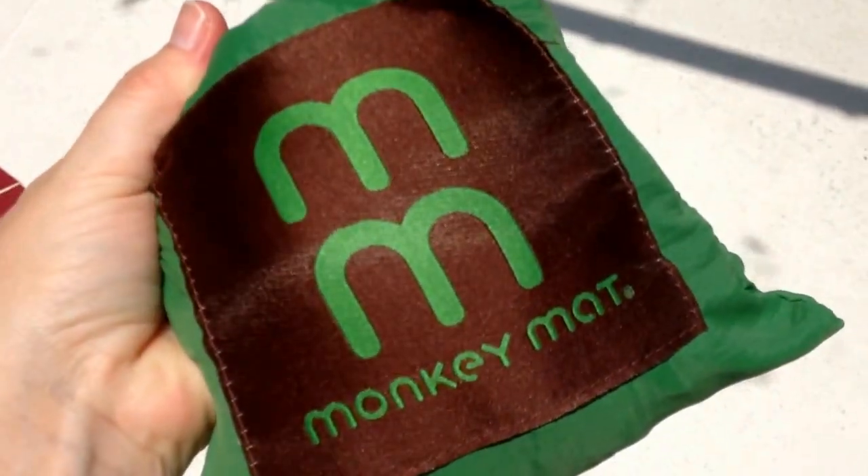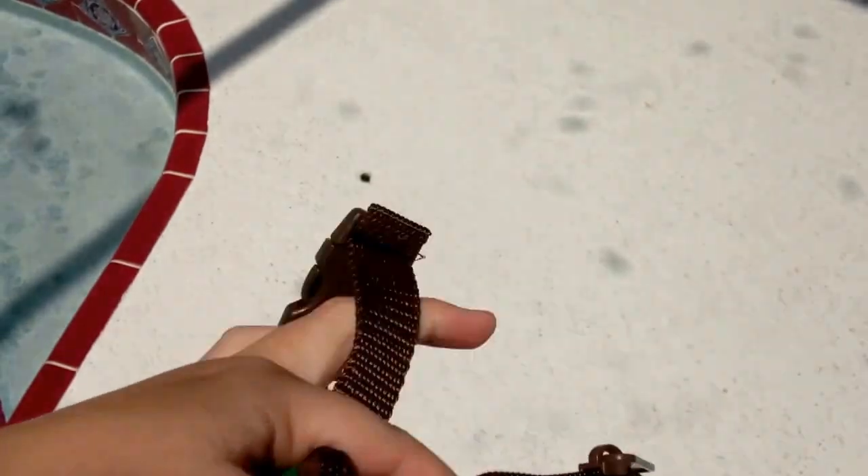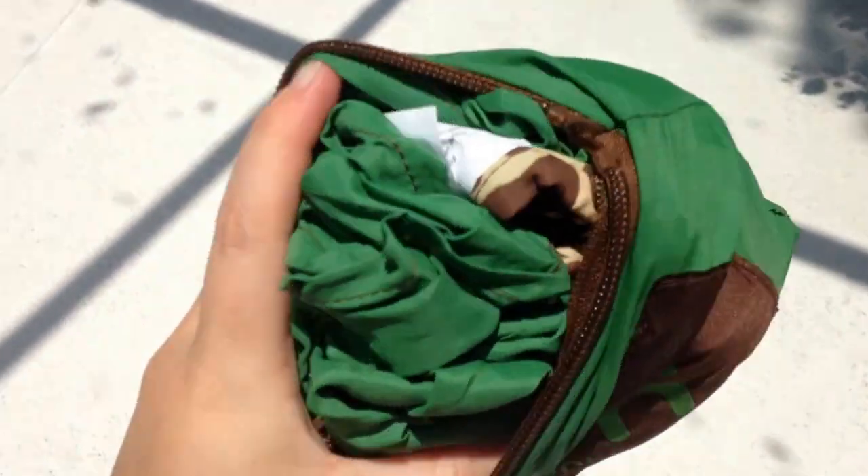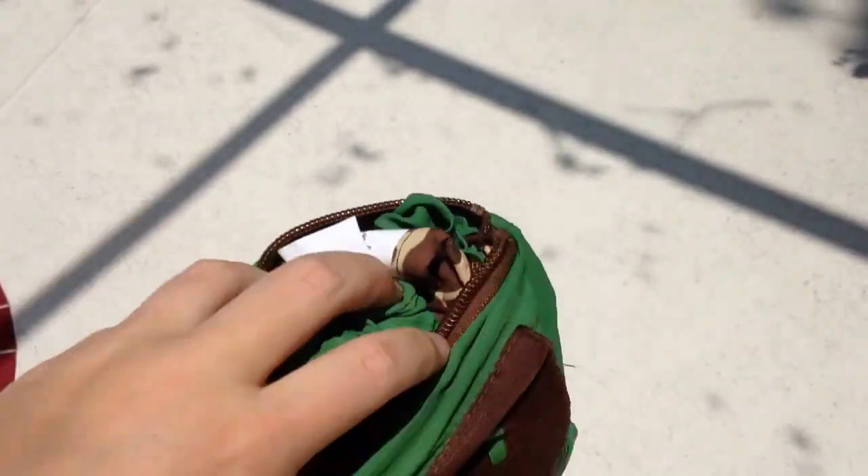I'm videoing this with one hand so I'm going to do my best. It opens up and zippers here, and the pouch is actually attached to the bag. When it comes out it looks something like this — I'm by the pool at the house so bear with me for one moment.